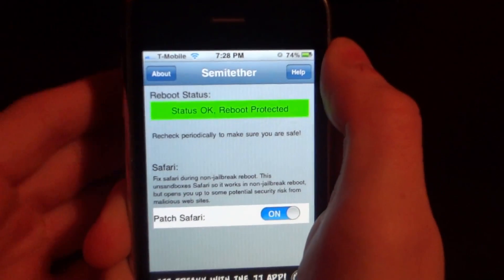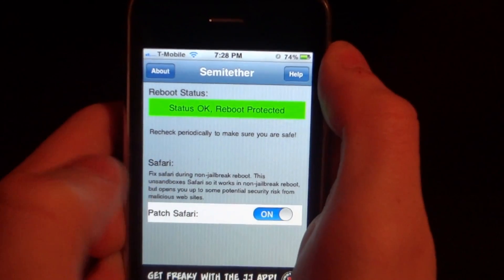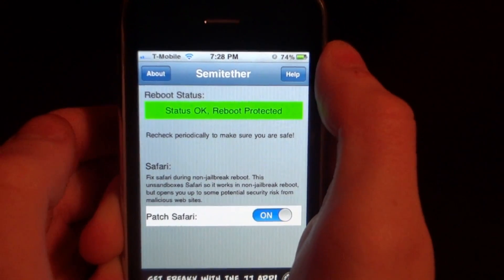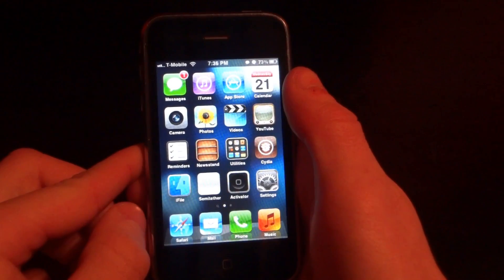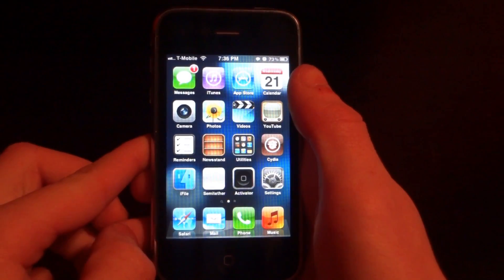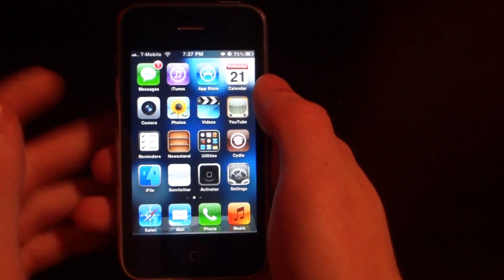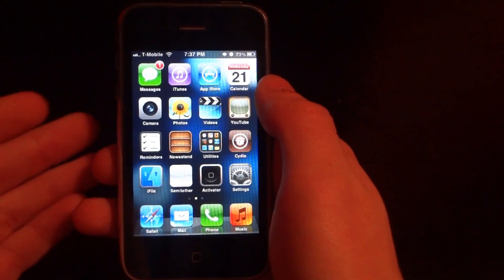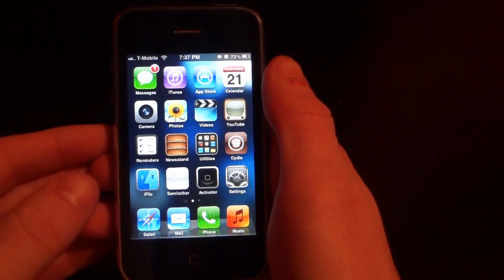The other thing to go over is Safari. If you swipe this to On, Safari will work when you do a Semi-Tethered reboot. Under a Semi-Tethered jailbreak, you will not be able to access any of your jailbroken apps, Cydia, or your mail app. But overall, I'm happy with this because if I'm out on the road and I have no computer with me, I'm still going to be able to Semi-Tethered boot my phone.